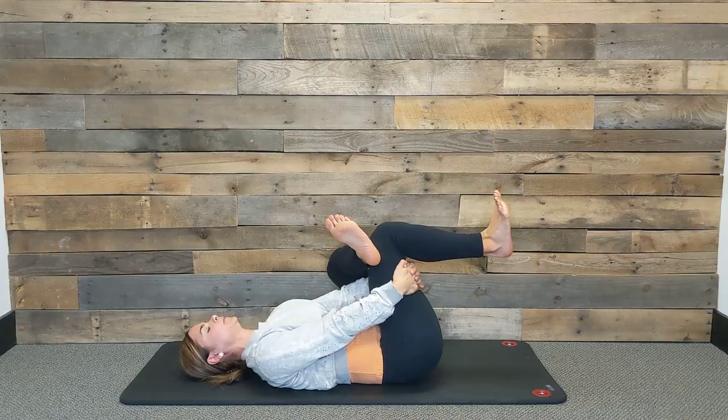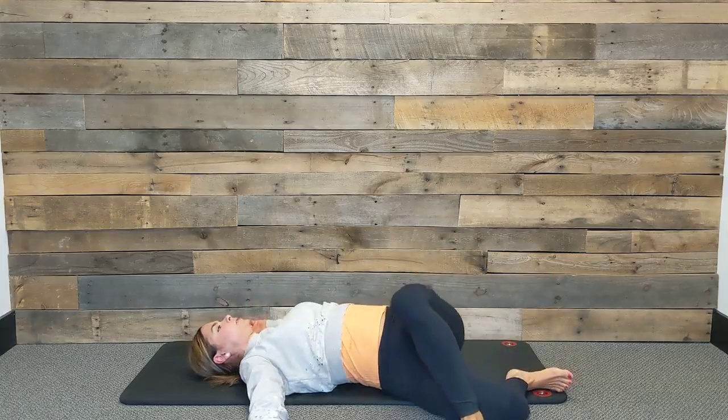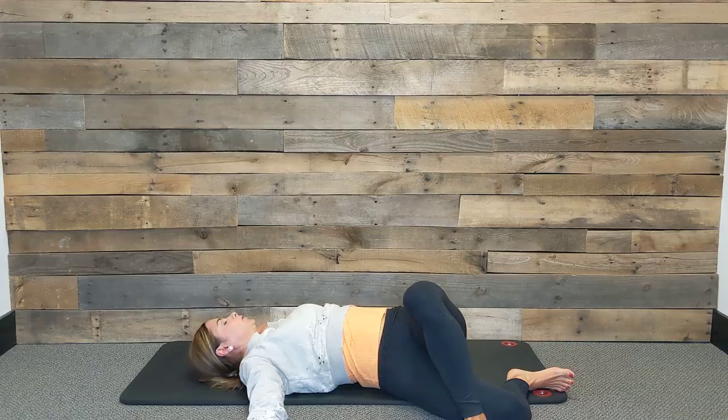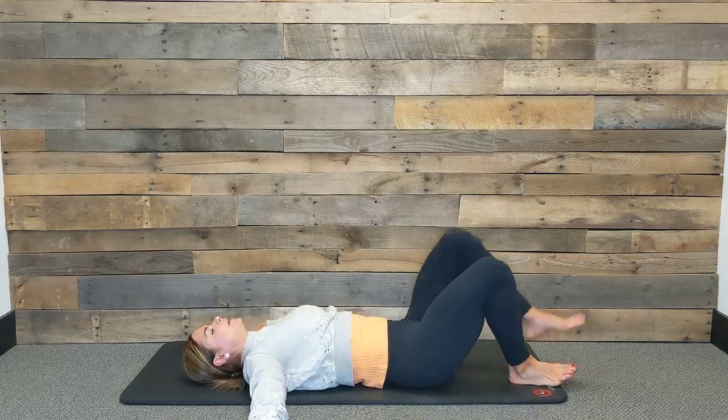One more inhale, and as you exhale we're going to switch. Slowly rock those legs out to the opposite side and turn your gaze over the opposite hand. Sometimes this is a really great place to close your eyes and really use that breath to tune in to how you're feeling in your body today. Can you notice areas of tightness and tension that you're trying to hold on to? Continuing to use that breath to open, lengthen, and relax. Last inhale here, exhale, slowly come back onto your back and uncross the feet.